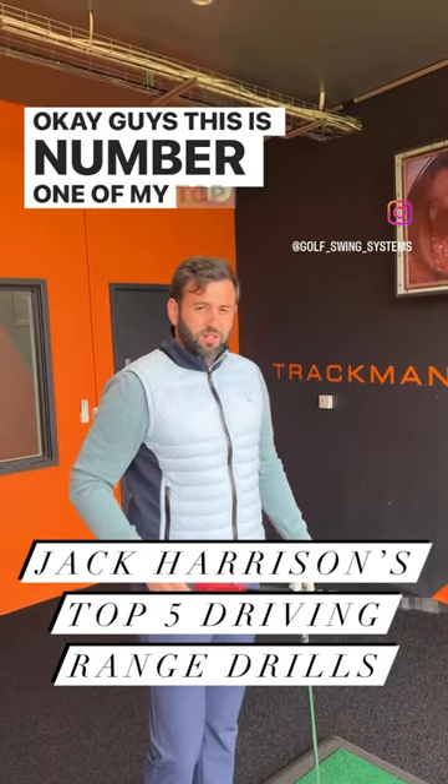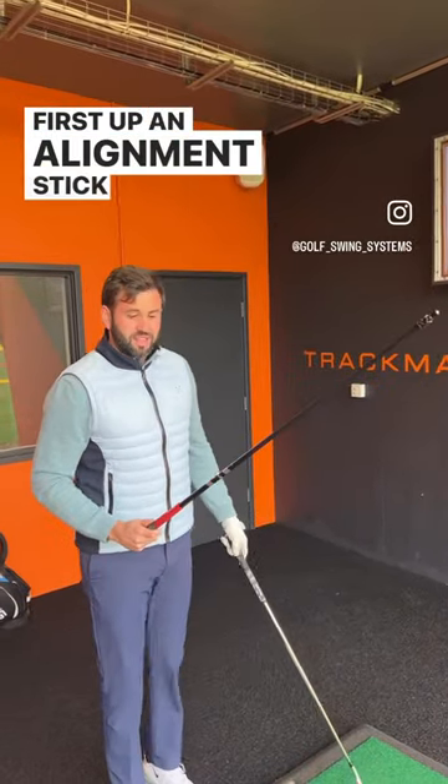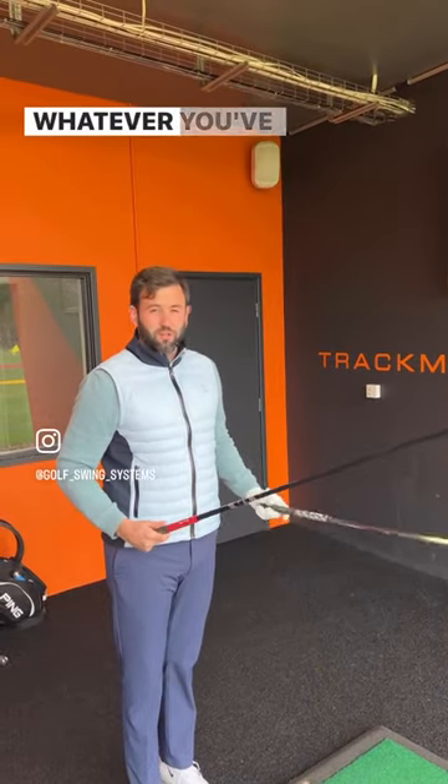Hey guys, this is number one of my top five drills to do on the range. First up, an alignment stick or a shaft or a ball pump — whatever you've got on your bag.